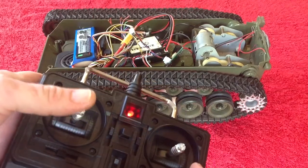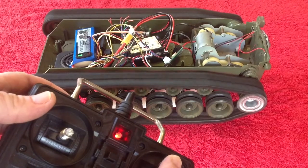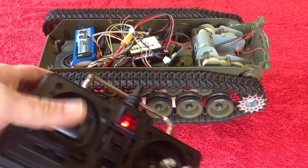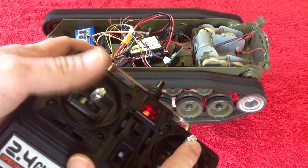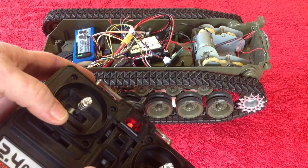The problem came when you were on the move — you stopped and then fired, and Komodo would start doing crazy things. But as you can see, you can go full throttle, stop and fire, and that problem is fixed.